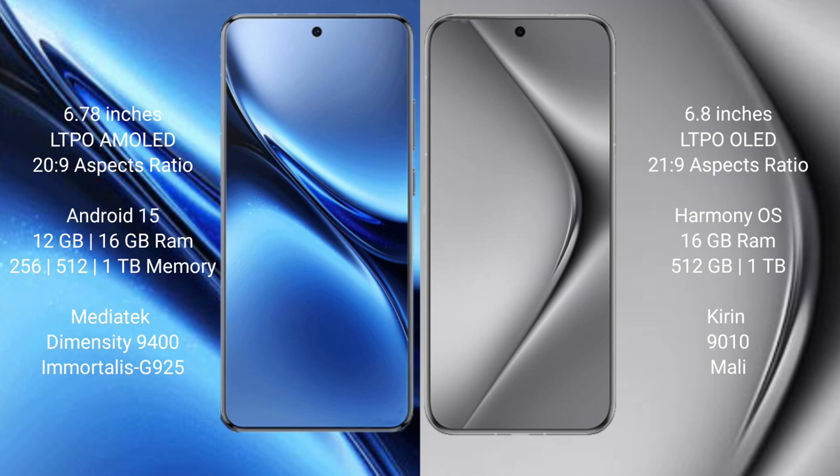Vivo X200 Pro runs on the Android 15 operating system. Wahabepura 70 Pro Plus runs on the HarmonyOS operating system.